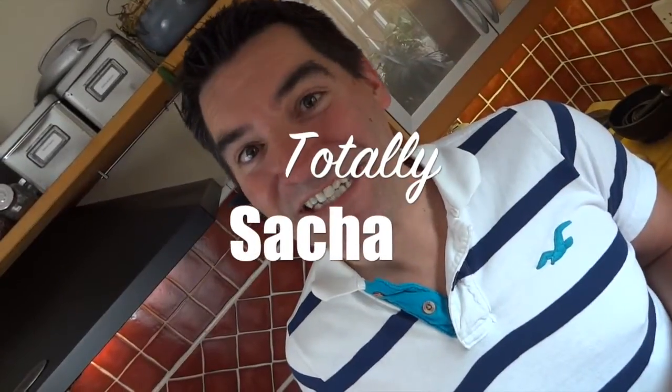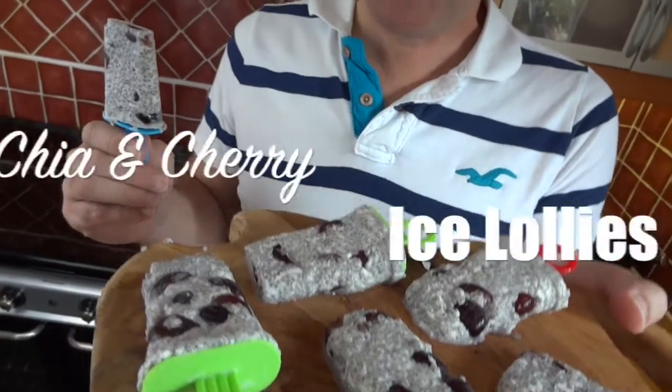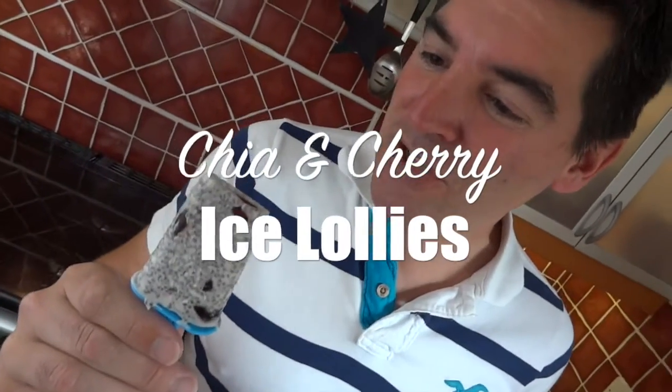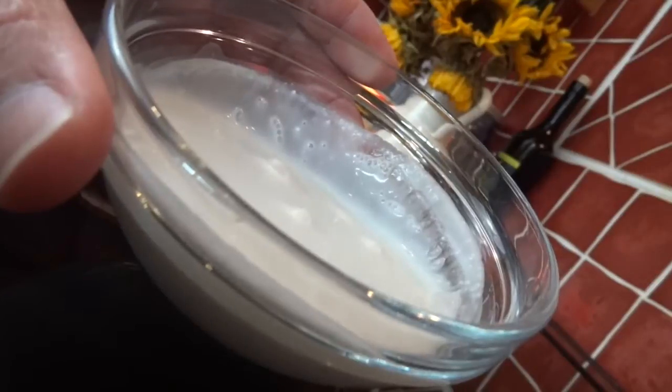Hi guys, I've been loving all the comments you've been leaving for me recently — I do read them all and they all get responded to, so please keep them coming. One thing I've noticed is that you've been loving all the healthy treats I've been coming up with lately, so here I've put together my chia and cherry ice lollies for you to enjoy. Depending on the size of your molds, this makes between four and six ice lollies.